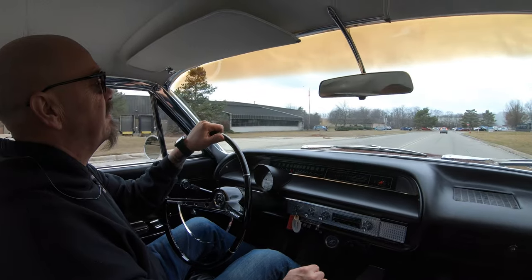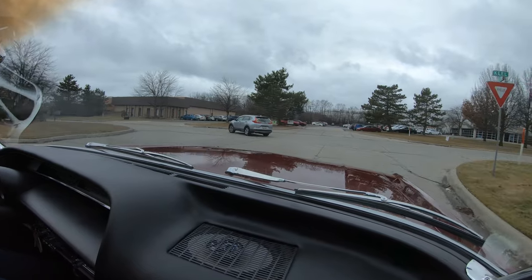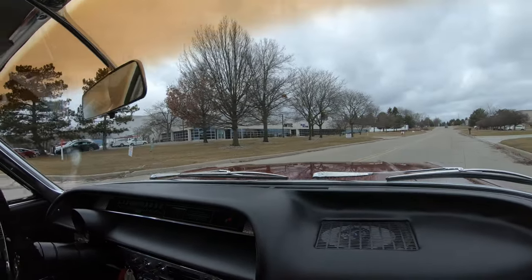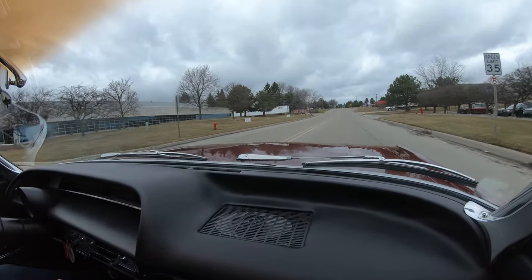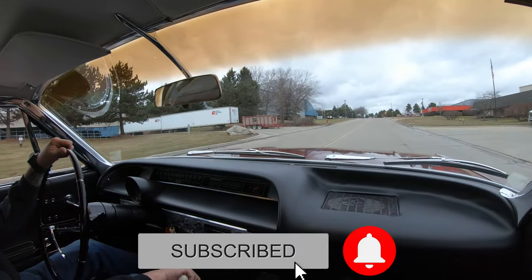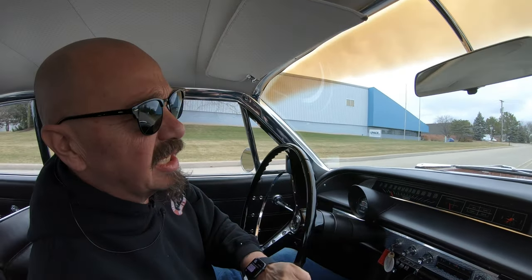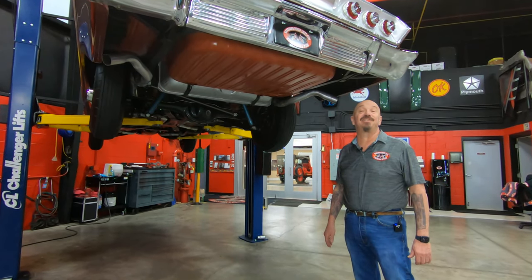Now we're going to take this baby back to the shop and put it up on the lift like we do every car at Vanguard. As far as I know, no other dealer on the planet puts every one of their cars up on the lift and shows you the bottom. Make sure that you subscribe to our channel and share us with whoever you want to see this beautiful 409 dual quad, 425 horse car.